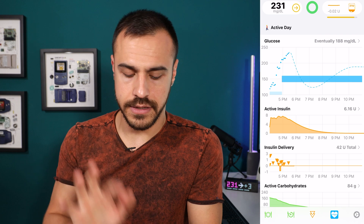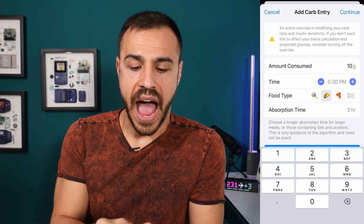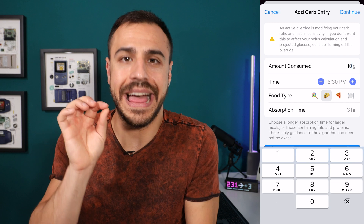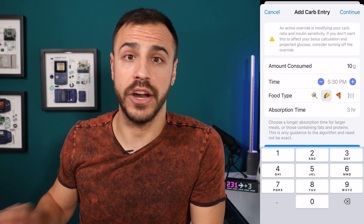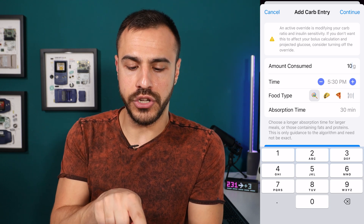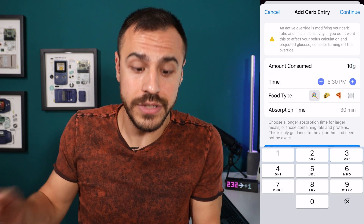Along the bottom there are a few icons. The first one is the fork, knife, and plate. When I tap into that, this is where I can log carbs. Let's say I'm going to have 10 grams of carbs — I can choose the time, let's say in 20 minutes. Then I can choose the food type. This is where glycemic index comes into play, and this is one of the most incredible things that Loop has that other systems do not. The three main ones shown are: the lollipop with absorption time of 30 minutes, because candies and many fast-absorbing foods hit your bloodstream in 30 minutes — think orange juice.